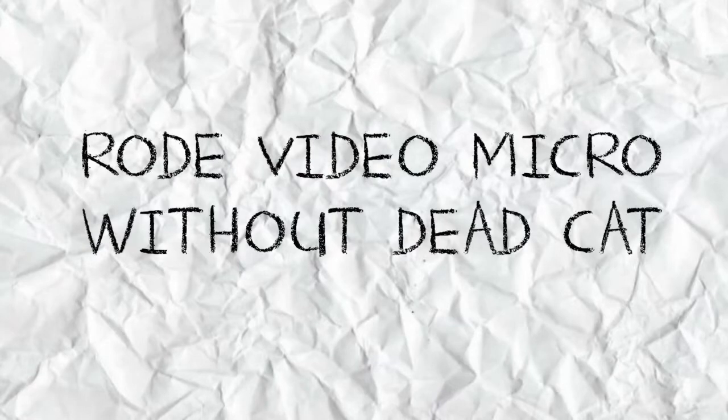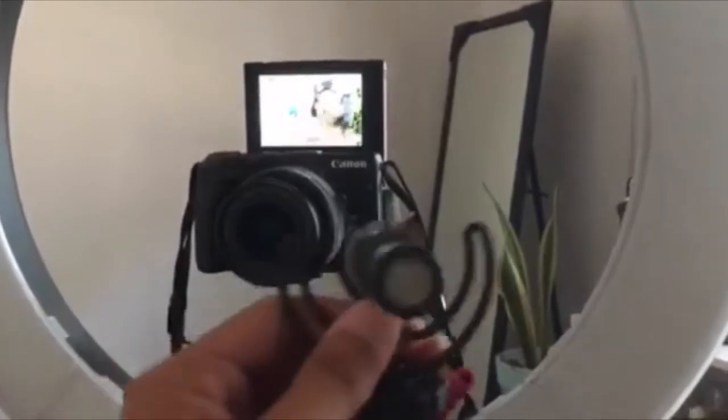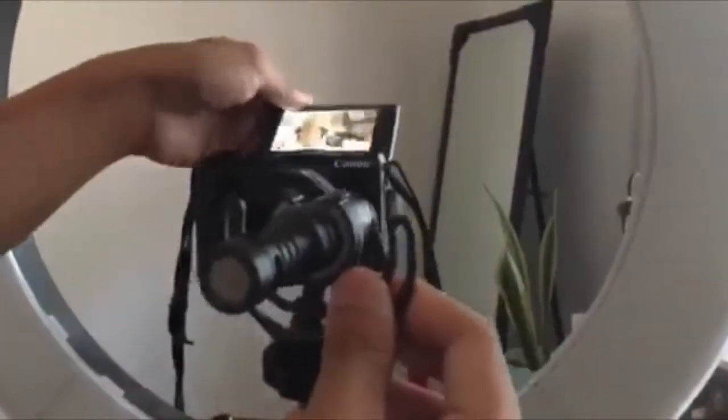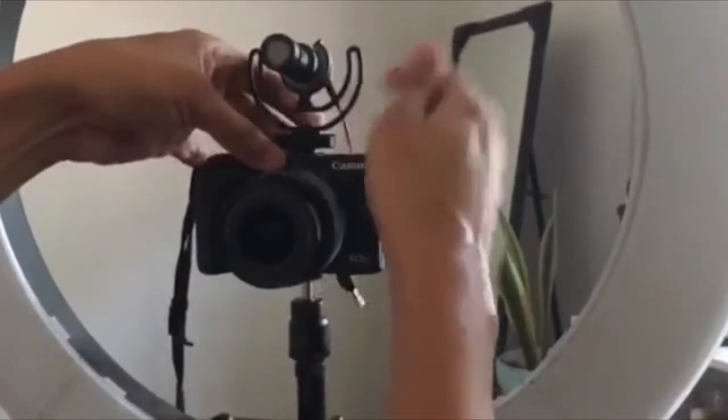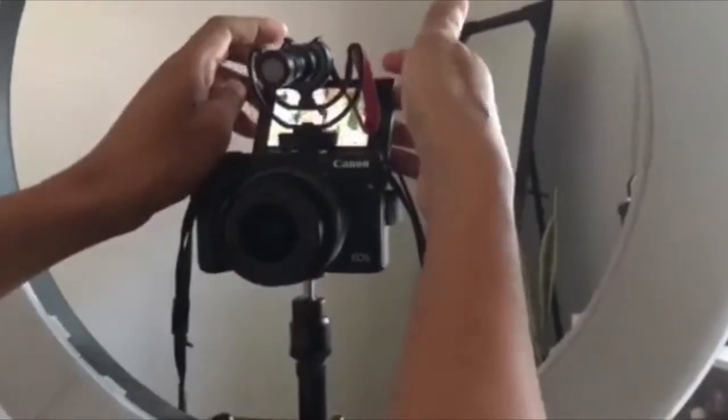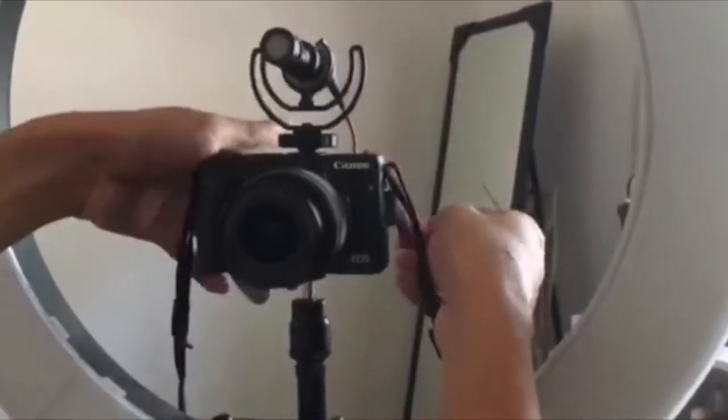Let's test this out. Going to test right now the Rode VideoMicro without the fur or the dead cat yet. Too bad I don't have the adapter yet, so we need to put it on the top. Apparently you cannot flip the screen up anymore because it will be blocked by the microphone. Let's put the microphone here and give it a whirl. So this will be now the sound check of the Rode VideoMicro — just the standalone VideoMicro without the dead cat.